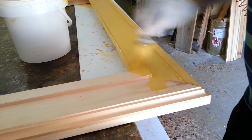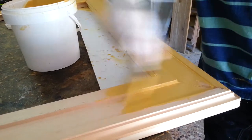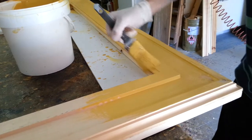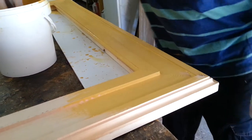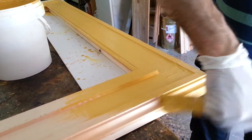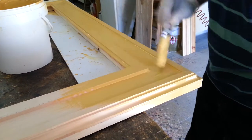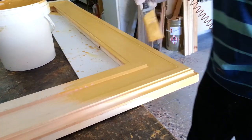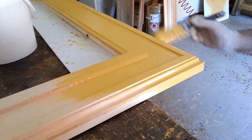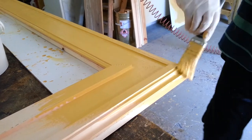So I pick up the gesso, as you see, and I put it on the frame like this. Usually we have to repeat this process about five times — five coats of gesso are important, because otherwise the wood is not going to be really smooth and ready to be gilded.